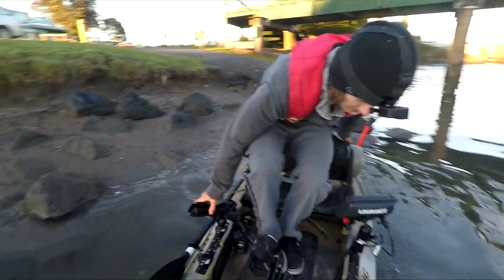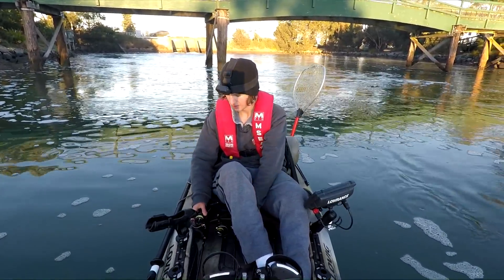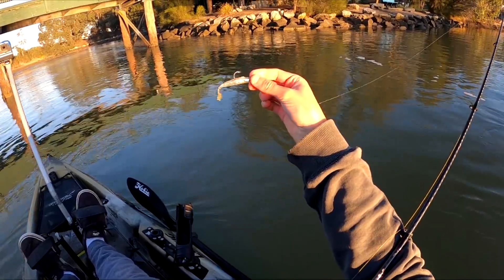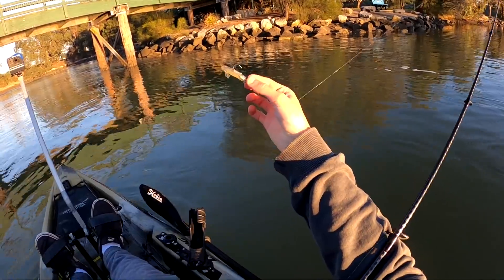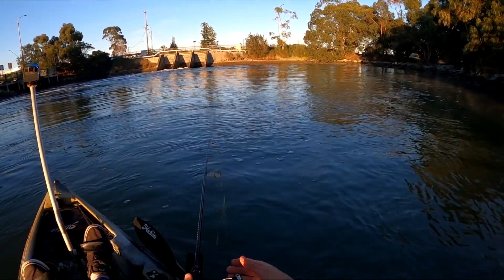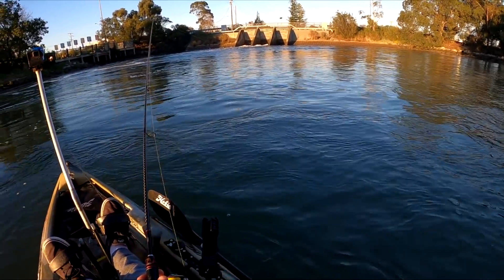A lot of rocks - bit of a bumpy launch. We have one rod already rigged up with a cicada, but we're not going to use that. We got out here a little bit later than what I would have hoped. We'll use a soft plastic - this is the first lure, a little paddle tailed soft plastic, probably one of my favourites. It's a 2.75 inch Munro's in swarf. We're just going to target this little eddy first up because fish absolutely love eddies, and you could catch anything around here - jewfish, estuary perch, absolutely anything.